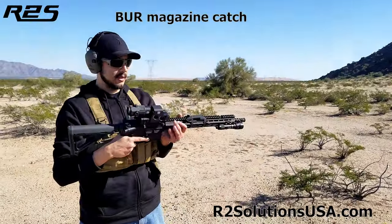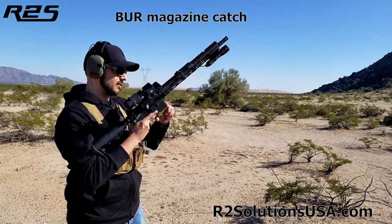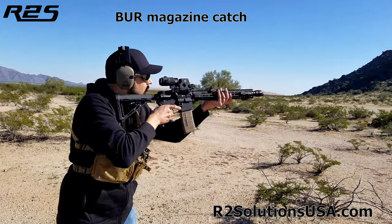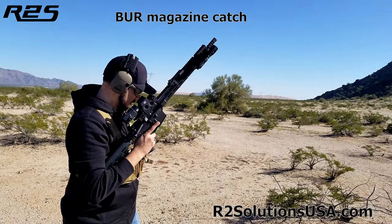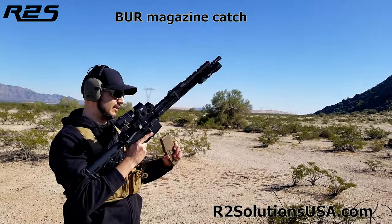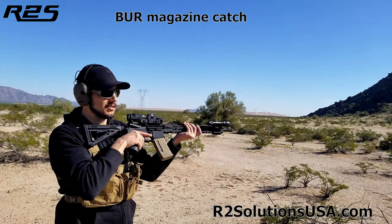Okay, so I'll do the same thing — two magazines. First mag with a pull test. Second magazine intentionally not seated, no pull test, simulating a high stress situation.